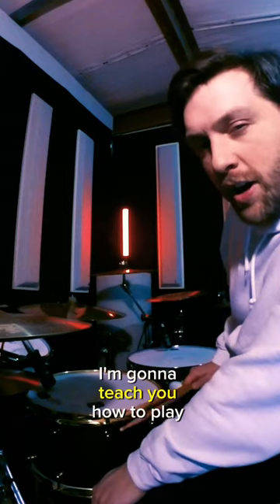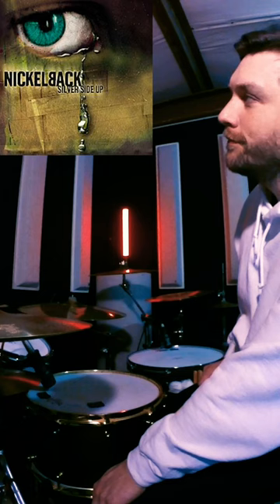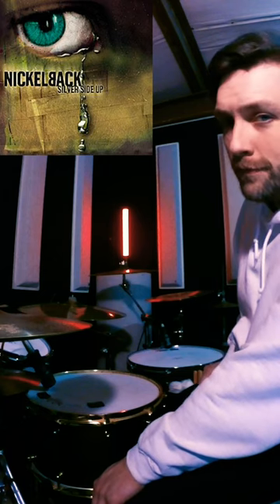What's up guys, I'm going to teach you how to play the intro fill to How You Remind Me by Nickelback. Let's break it down slow.